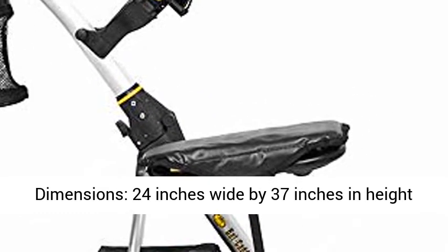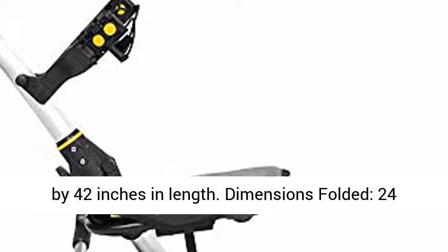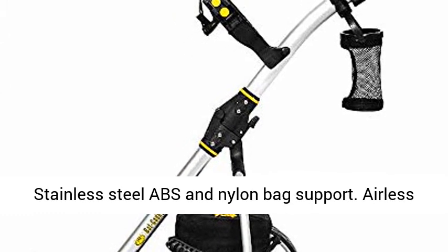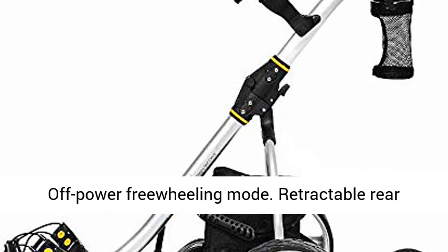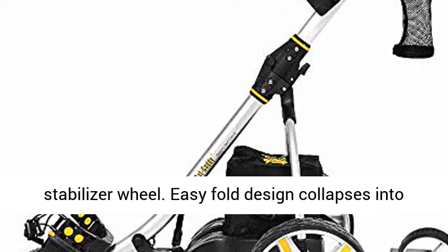Dimensions: 24 inches wide by 37 inches in height by 42 inches in length. Folded dimensions: 24 inches wide by 37 inches in height by 42 inches in length. Stainless steel ABS and nylon bag support. Airless rubberized tread tires. Electronic brake system. Off-power freewheeling mode. Retractable rear stabilizer wheel.